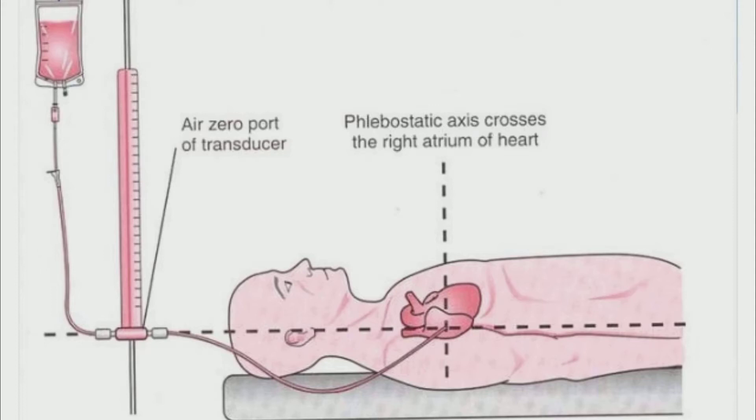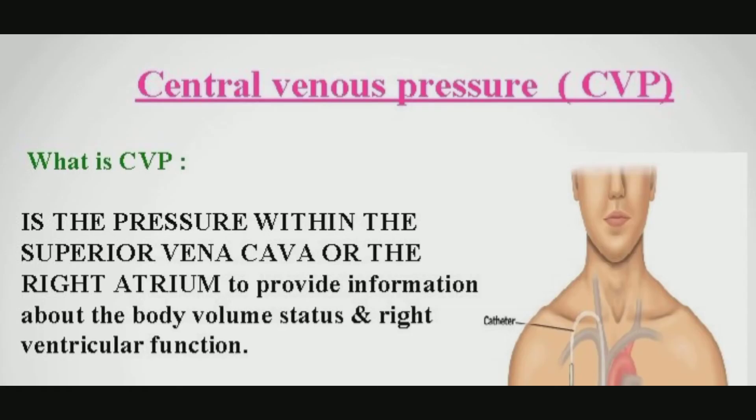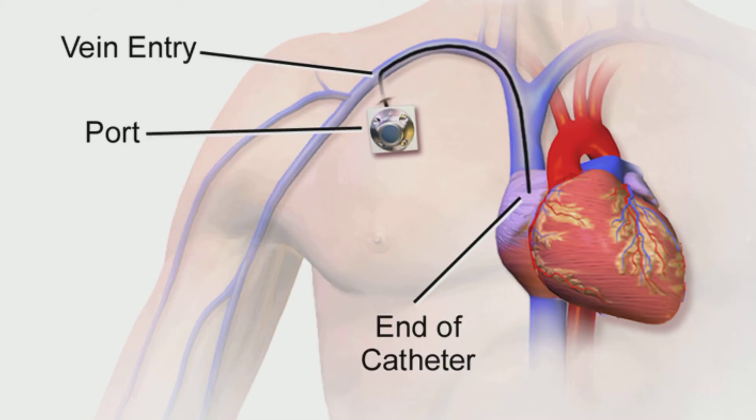Hello and welcome to my YouTube channel Med for All. In this video I'll teach you how to measure the central venous pressure. Central venous pressure is the pressure within the superior vena cava or the right atrium. It provides information about the body's volume status and right ventricular function.